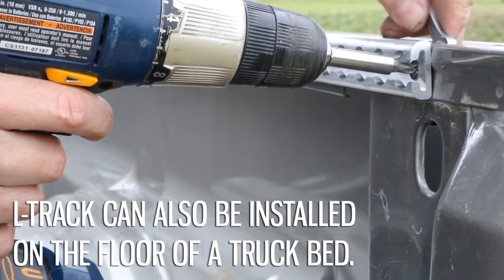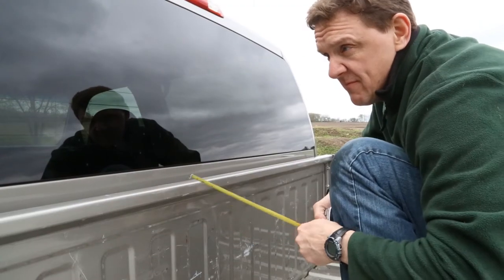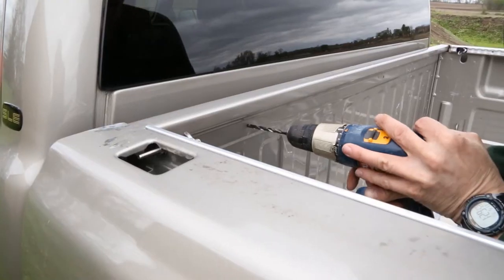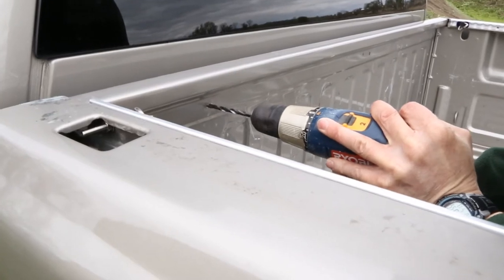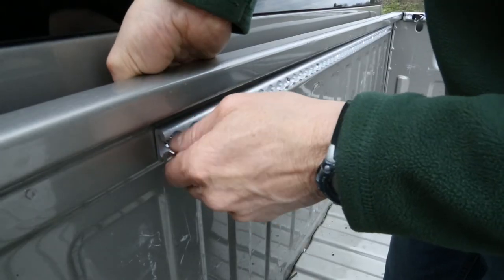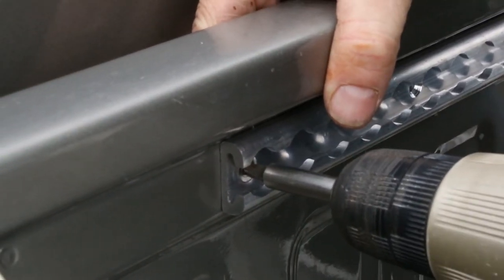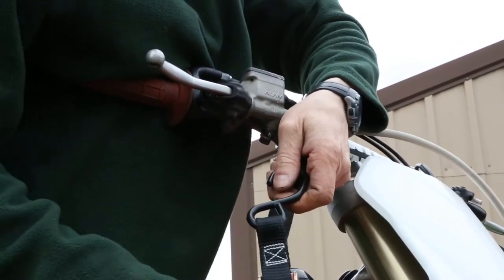Continue the same method of installation with each rail. While side lengths of track are a common install method, we also added a 48-inch length across the front of the truck bed to add even more versatility. This provides plenty of tie-down points for securing two dirt bikes without having the straps cross over each other, which causes premature wear on the straps.